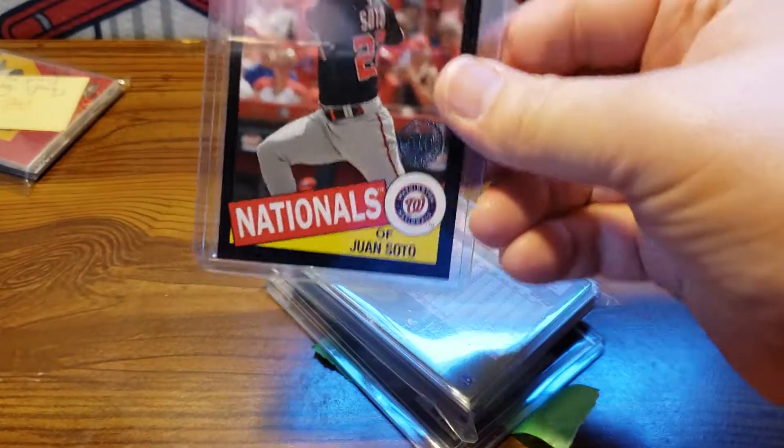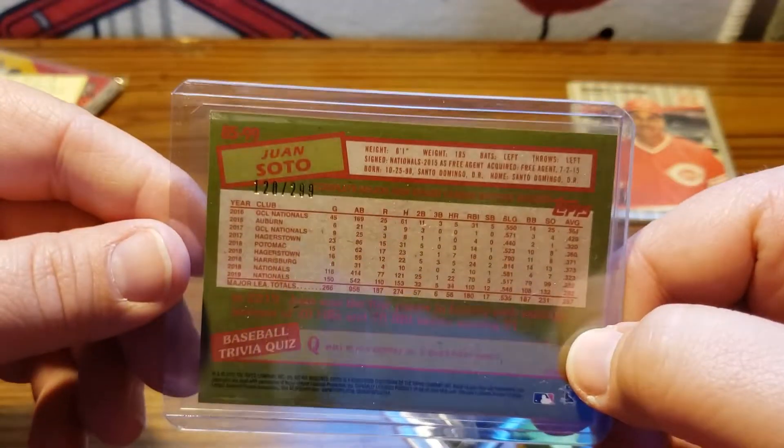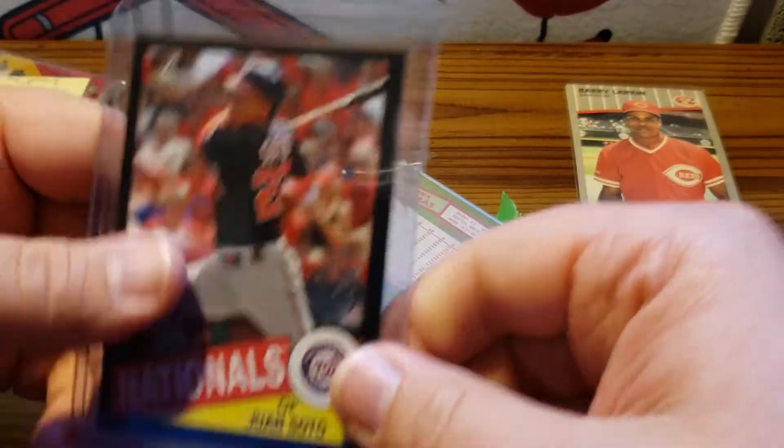The one hit I got was a Soda Blackboarder '85 Topps, and that is numbered out of 299. So that was the hit I got.